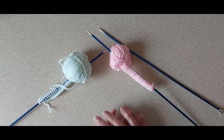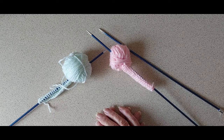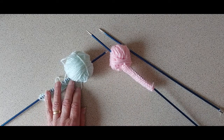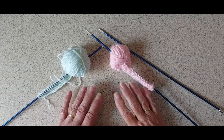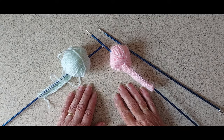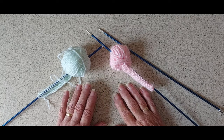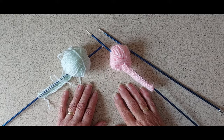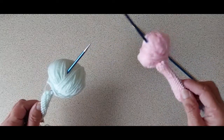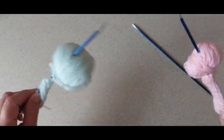Hello everyone, it's Sheila back with another tutorial. This is to show that when I print out my cardigan patterns, I print out the instructions for the left side. Most patterns, you can just reverse the stitches for the right side, but a lot of newer knitters don't know how to do that. I've had quite a few emails and messages asking about it, so I'm going to do a little video to show both sides and putting them together.